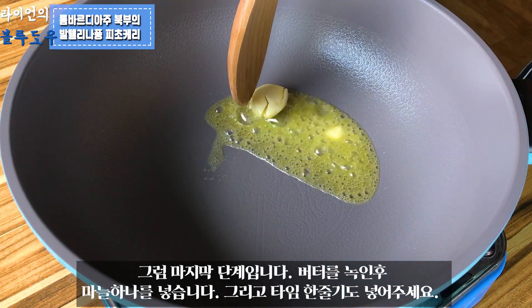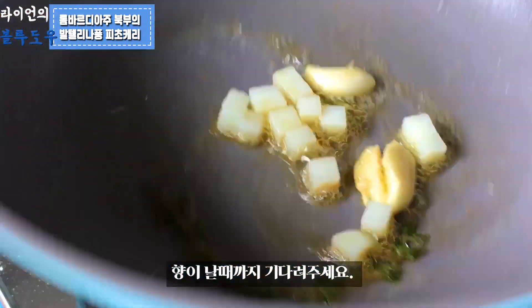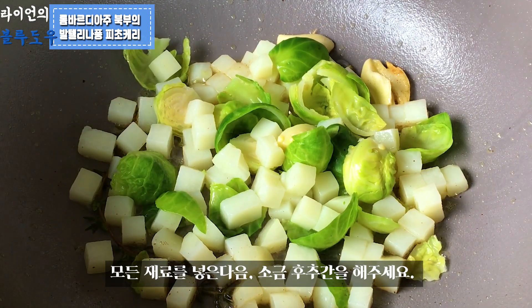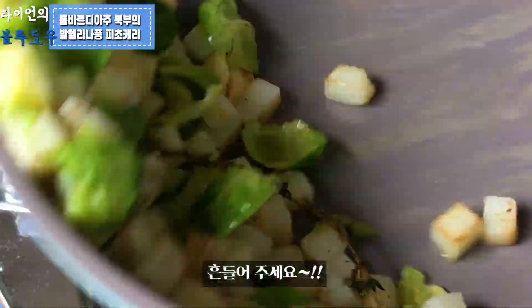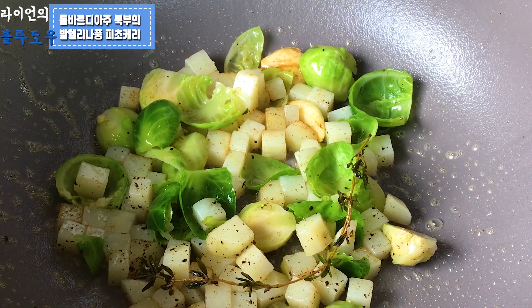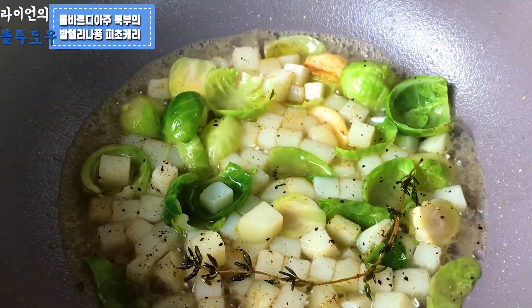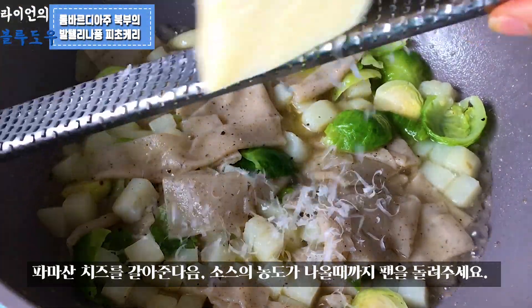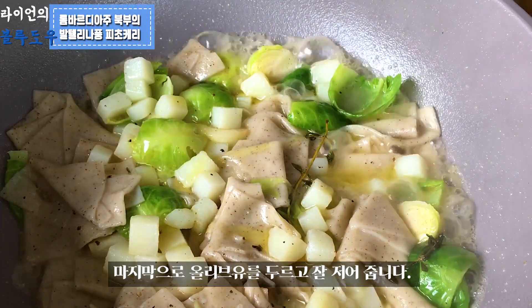We are at the last stage. Melt butter and add a piece of garlic, then put in one sprig of thyme. Wait until the fragrance comes up. Add all the ingredients except the pasta and season with a bit of salt and pepper. Pour approximately 60ml of pasta water and add the pasta straight into the pan. Grate a decent amount of parmesan cheese and toss the pan until the moisture is absorbed and you get the right consistency. Finish with a drizzle of olive oil and toss quickly.